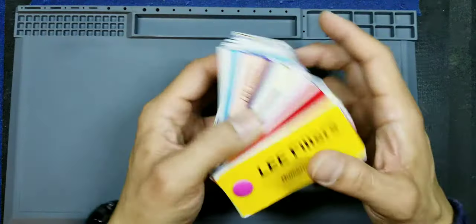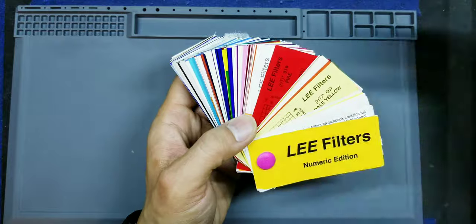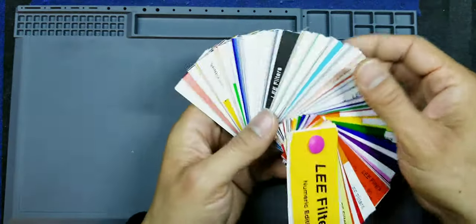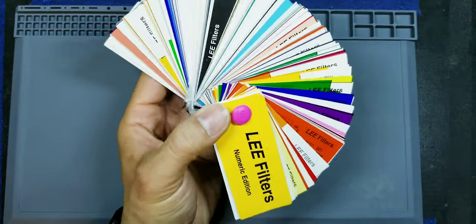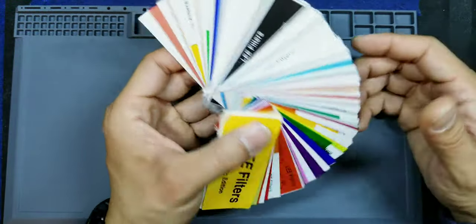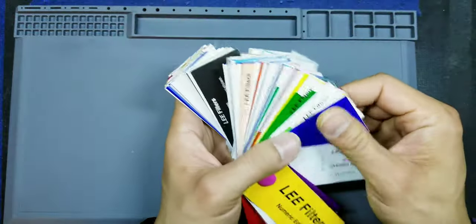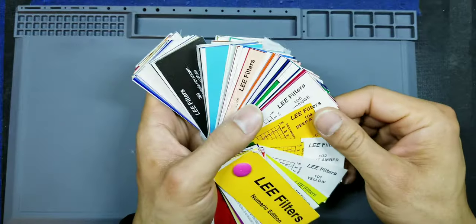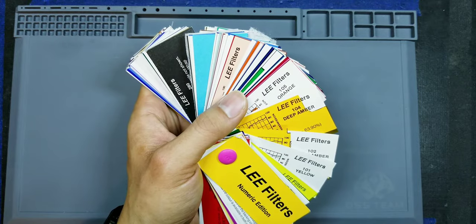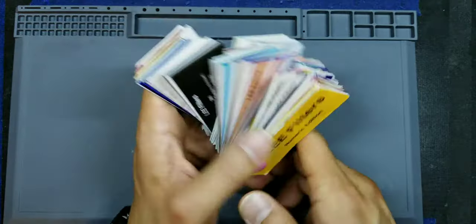Most importantly, you're also going to need your filters. Lee Filters is the brand I use. I chose to buy their sample pack off eBay — the whole thing cost about five bucks. I bought a sample pack because when I first started modding, I didn't know which colors I wanted and didn't want to purchase a whole big sheet of a certain color and then be disappointed. So I cut different colors, play around with it, and when I find what I like, I look at the name and code and order a bigger sheet from Lee Filters.